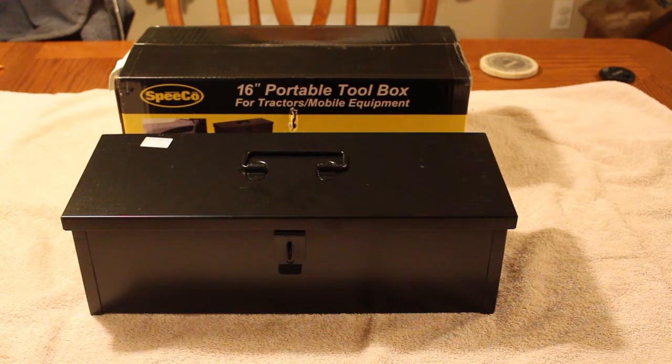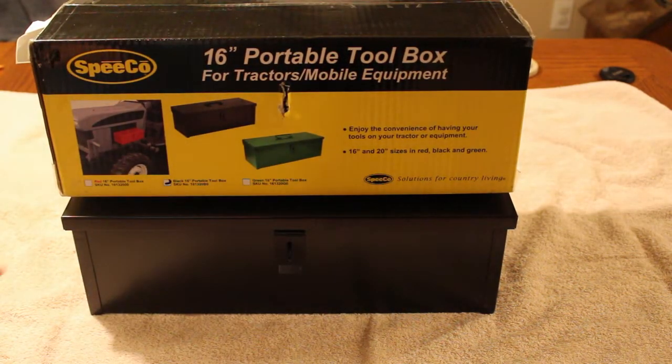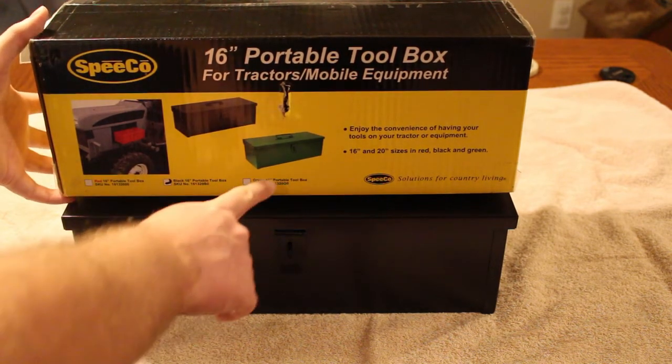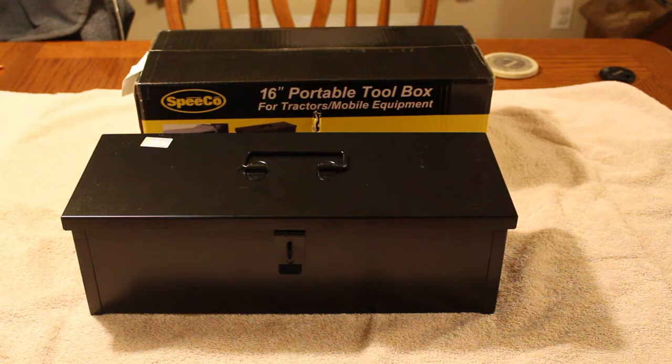I actually got a gift card — it was like a $20 Visa gift card — and I ended up using it to buy this toolbox from a company called Blaine's Farm and Fleet. They have all kinds of farm-related tools and other things on their website. This toolbox is made by Speeco, and if you look at the box there, they offer it in a few different colors — I got the black one, they obviously make it in green, and it looks like they make it in red as well. They also offer it in a 20-inch version.